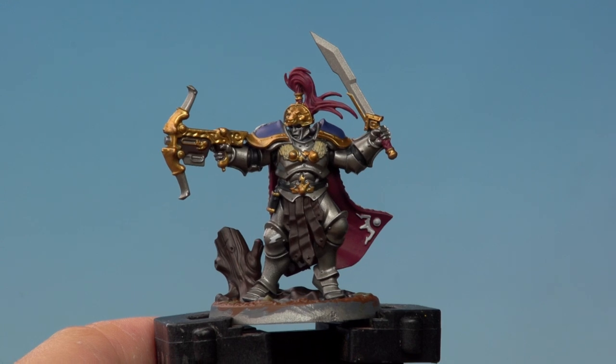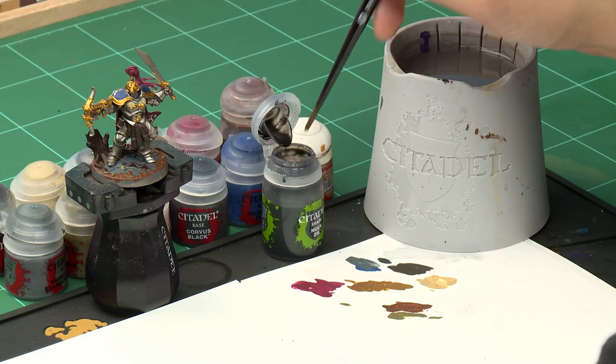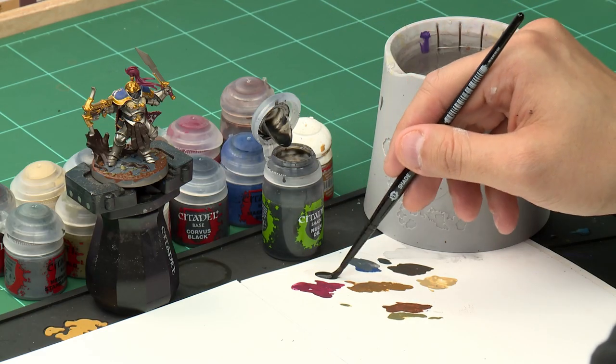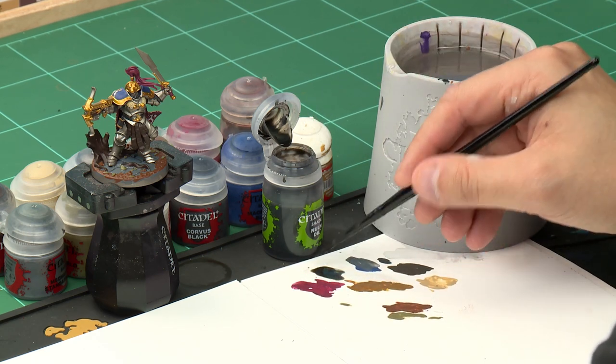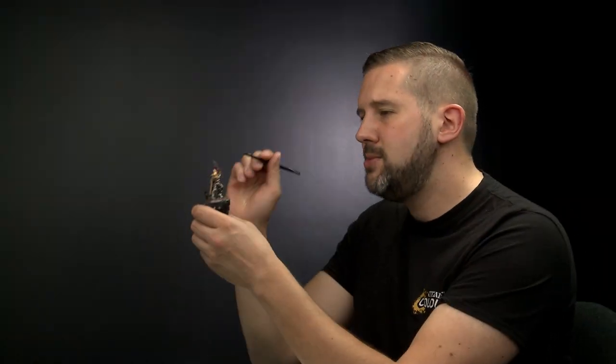With the base coat applied all over the miniature, it's time to move on to the shading stage. This is where we use special thinned-down paints called shades to wash over the model and give it extra detail. We're going to use two shades: Nuln Oil will go over the silver, blue, black, pink, and white areas, and Agrax Earthshade on the other areas. For Nuln Oil, use your medium shade brush — take a little wash out of the pot, apply it to the palette, and make sure you're not overloading the brush.